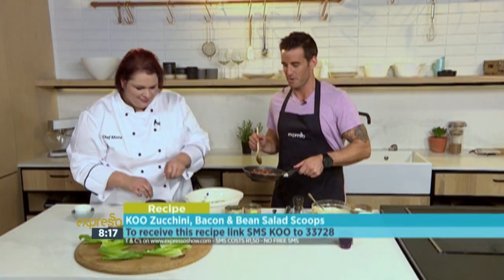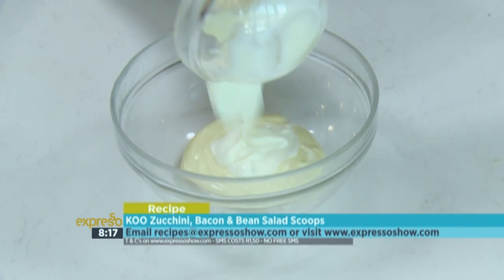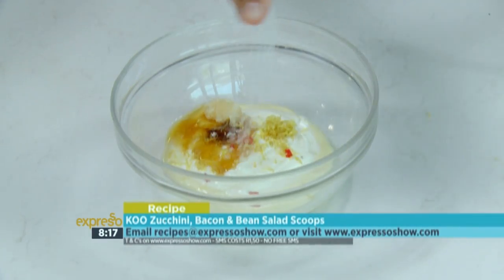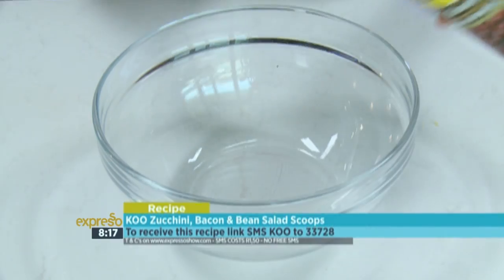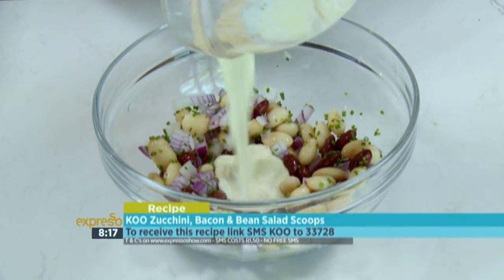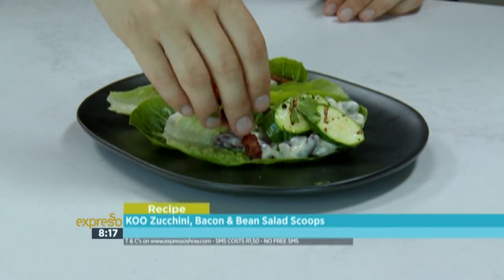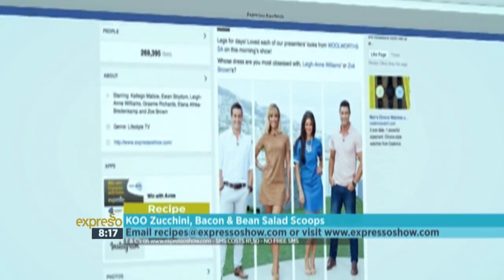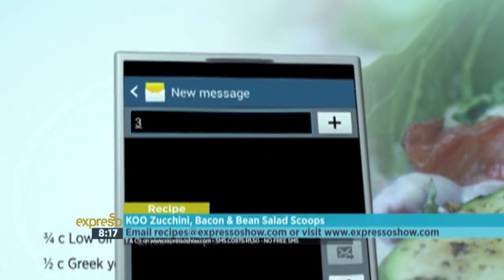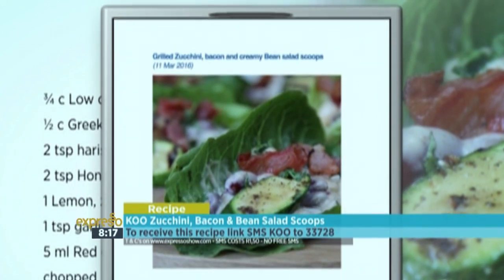Let's go through a step-by-step of how we arrived at our final product. Combine low-oil dressing, Greek yogurt, harissa paste, honey, lemon zest, lemon juice, garlic, chilli, and seasoning. Season zucchini and grill in a griddle pan. Mix kidney beans, butter beans, red onion, chives, and flavoured mayonnaise. Spoon bean salad into lettuce cups, top with grilled zucchini, coriander, and bacon bits. For the full recipe, visit the Expresso Morning Show Facebook page or log on to expressoshow.com. SMS the keyword KU to 33728 to receive the shopping list on your phone and click the link provided to view the recipe.